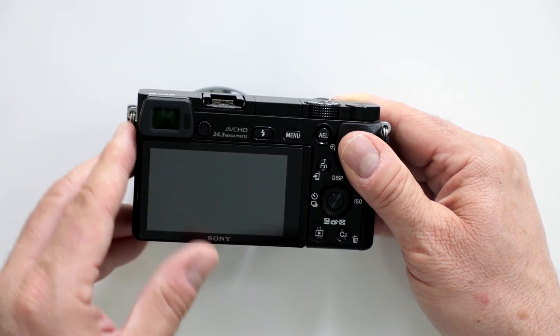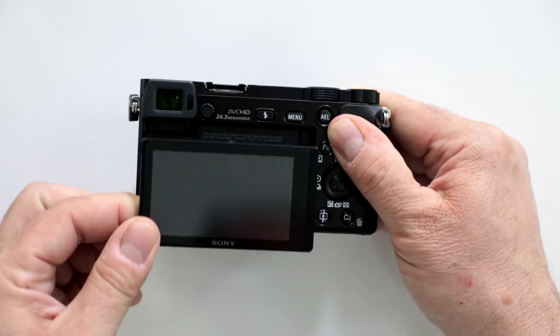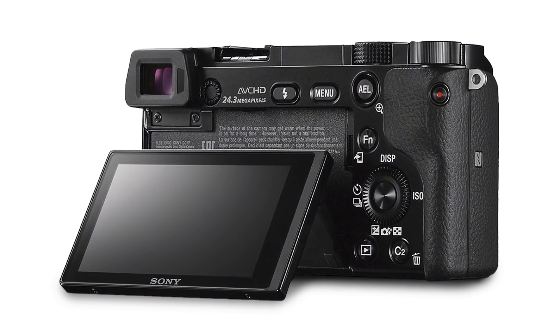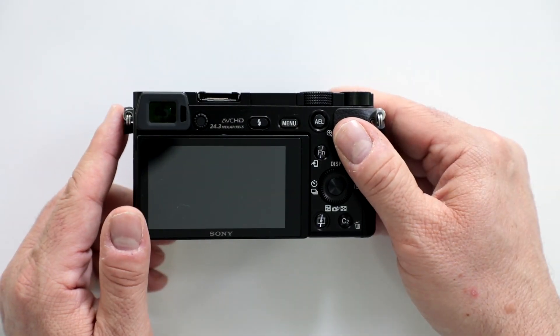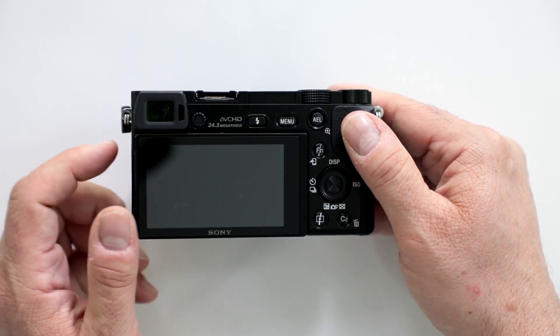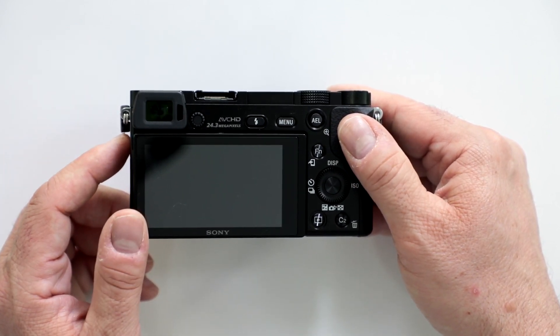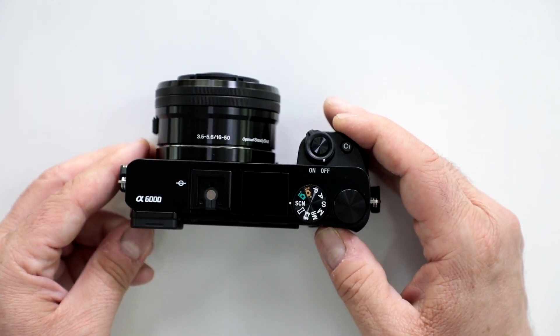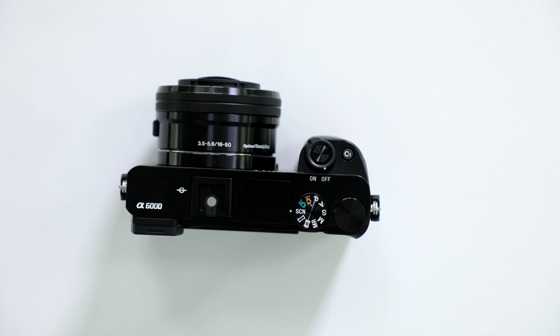You also have a three-inch tilting LCD monitor, which allows you to get that beautiful crisp shot whether you're doing stills or video. It has a lot of detail at 921,000 dots. Speaking of video, it does record full HD 1080p and creates XAVC S files for video.